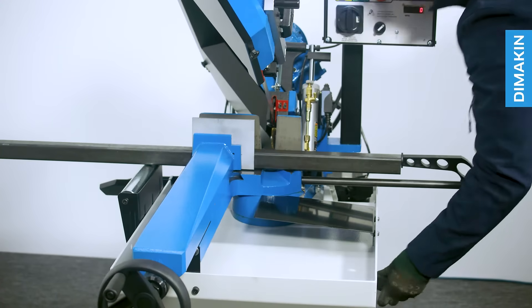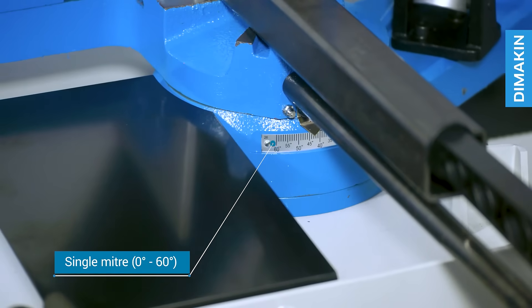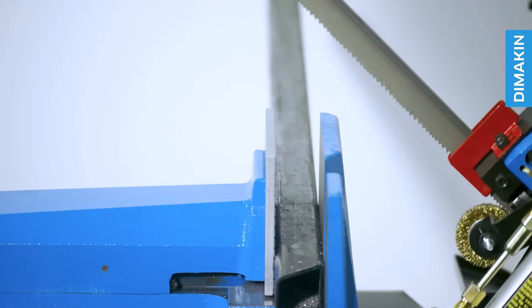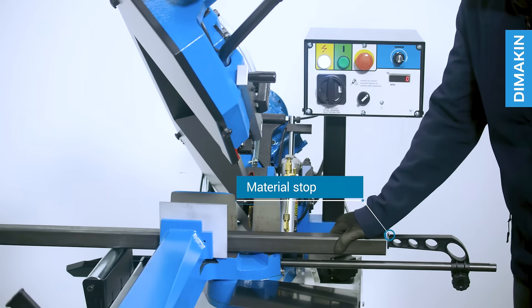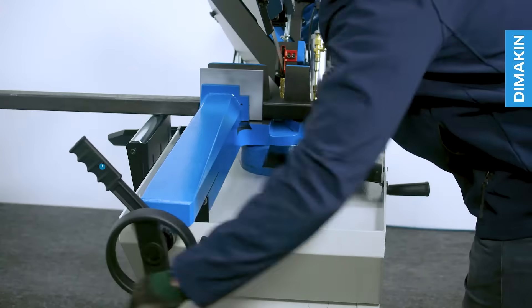This bandsaw mitres up to 60 degrees one way with an easy to view angle scale, and has a 27 millimeter blade height for increased cut accuracy. It has a material stop, material roller on the infeed, and a quick lock handle vise.